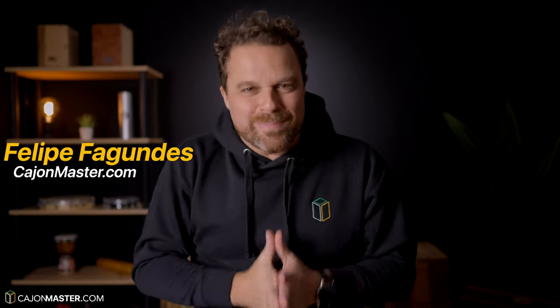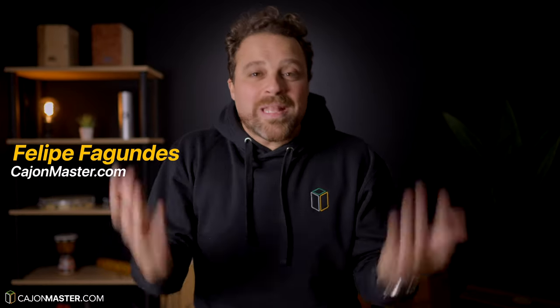Hi there, Filipe here from CajonMaster.com. After many requests about cajon pedals, today I'm going to introduce the cajon pedal.